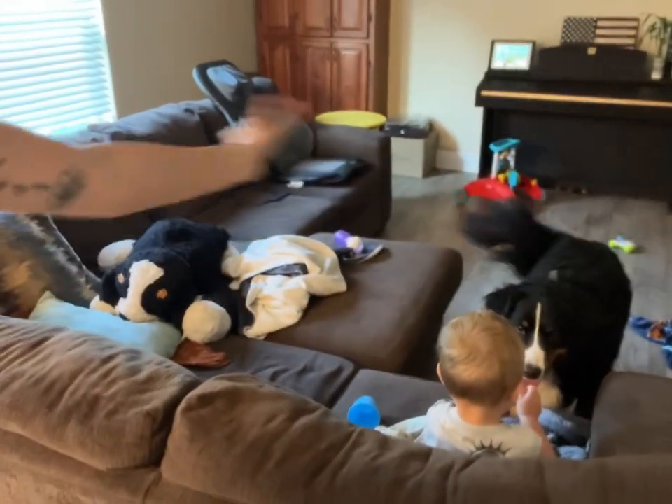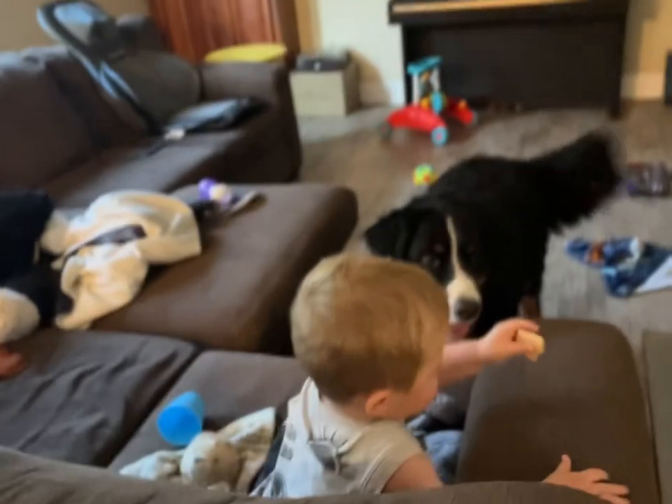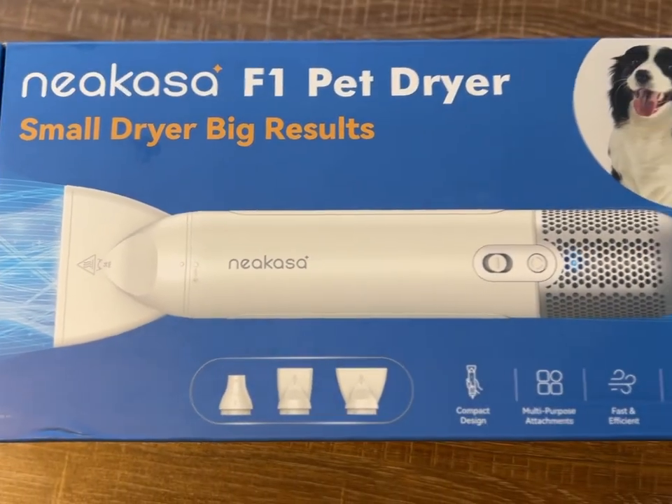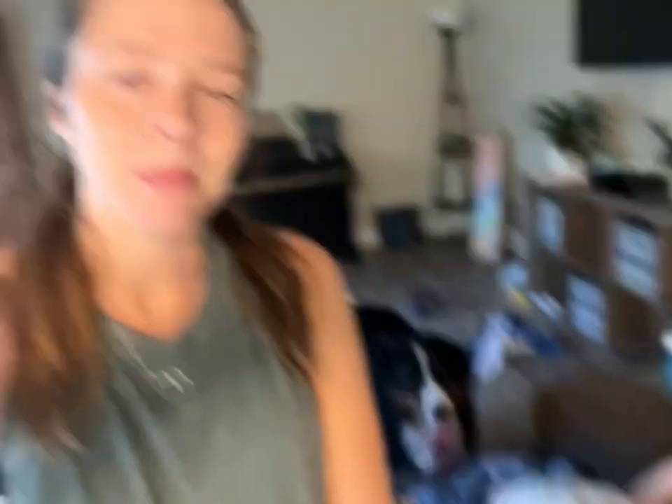Guys, ignore the mess. This will be my third time working with this company. They've sent me two different pet vacuums where as you pet them, it vacuums up the fur. The second one they gave me, I absolutely love — we use it all the time. They just sent me this new product that I think they're launching the day I post this or at least soon after. It is a pet blow dryer, and we just went on a walk and Benny walked through a sprinkler, so the bottom of his belly is very, very wet. So I figured why not give it a test run and try it out?